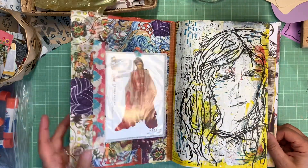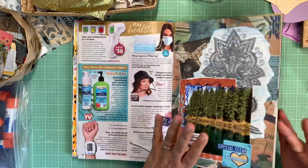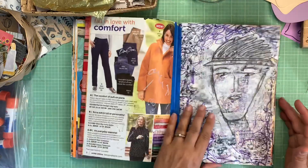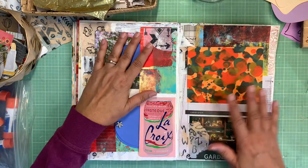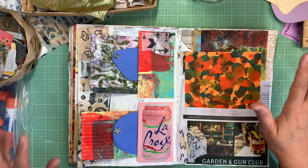We live and learn — we find these things we have to address as we create. On the other side there's the black and white tape. But this book is so fun; I love all the different elements I have in here.